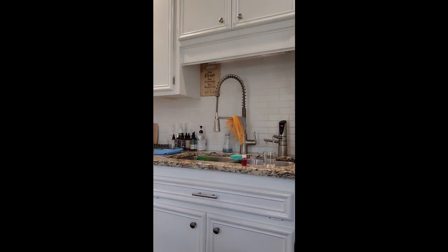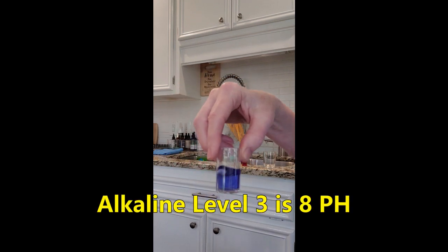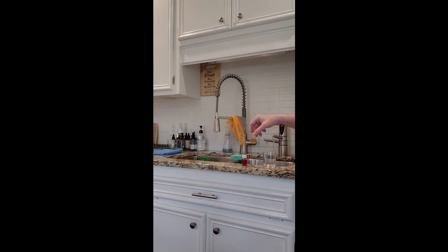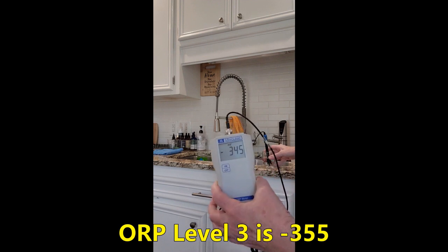Alkaline level 3 was 8 pH and the acidic water was about 3.5 pH. The ORP was negative 55.